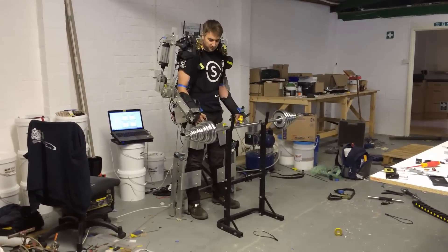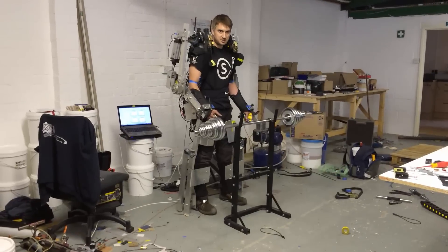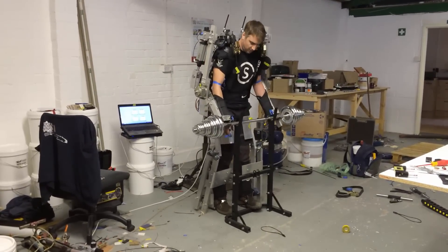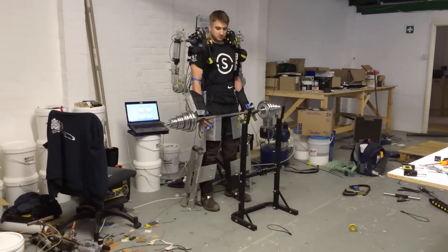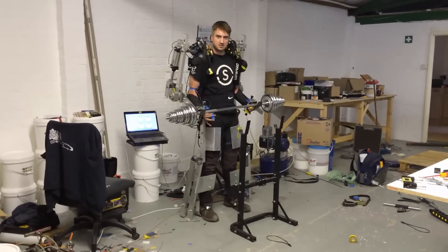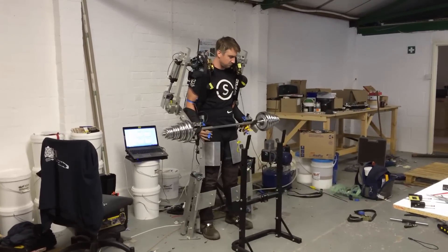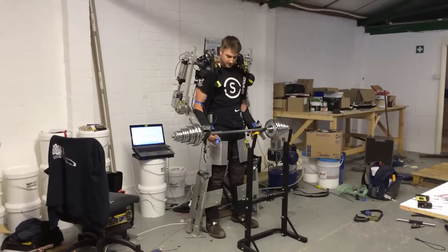We just have 50 kilograms here and we're going to bicep curl it a couple of times. When I straighten out, the entire weight goes straight through to the ground. We should be able to go up nicely, push it a bit more, and then hold it. Until ready, we can go back down.